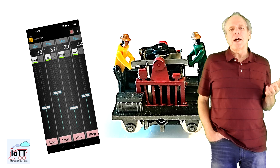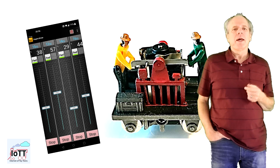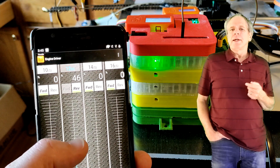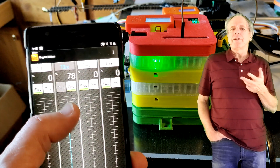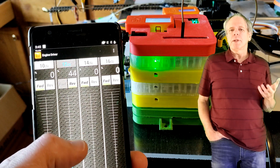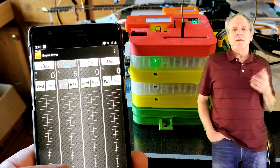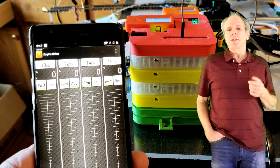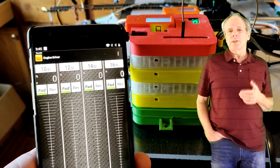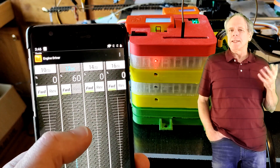These are the addresses I will use on the smartphone app to control each district. I can now connect with WiThrottle or Engine Driver and select one of these addresses to the throttle. When increasing the speed, the LED on the board becomes brighter, either green or red depending on the direction. When changing the direction, the color changes. I can repeat this test for the other channels to make sure that each output can be controlled from the smartphone app as intended.